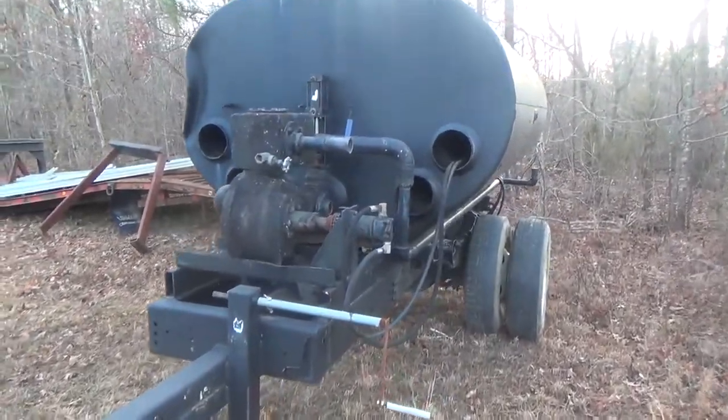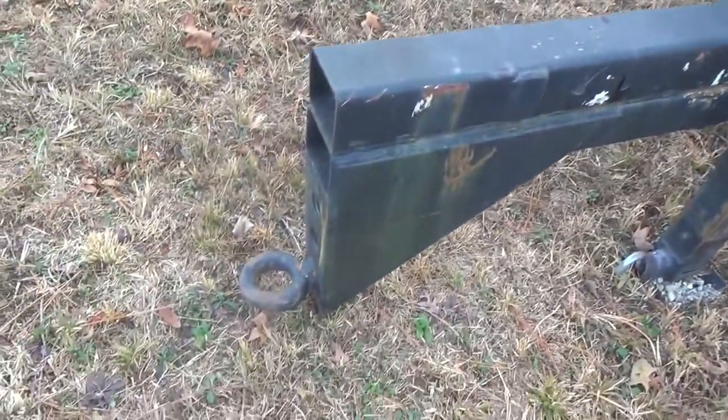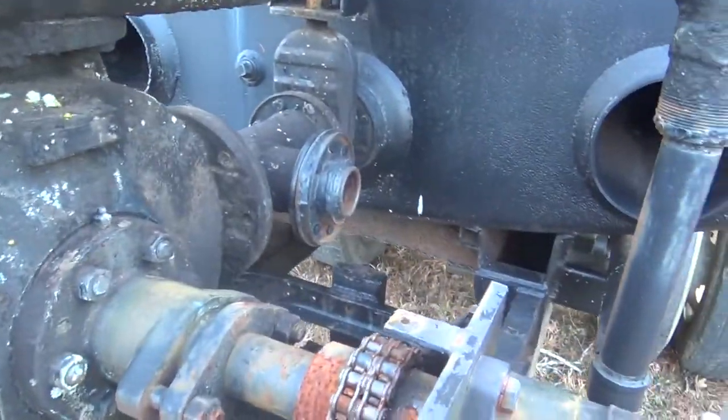What we have here is a homemade water truck — a water tank mounted on a truck frame, pulls with a panel hitch. It's got a hydraulic pump on it, and the pump is in working order.